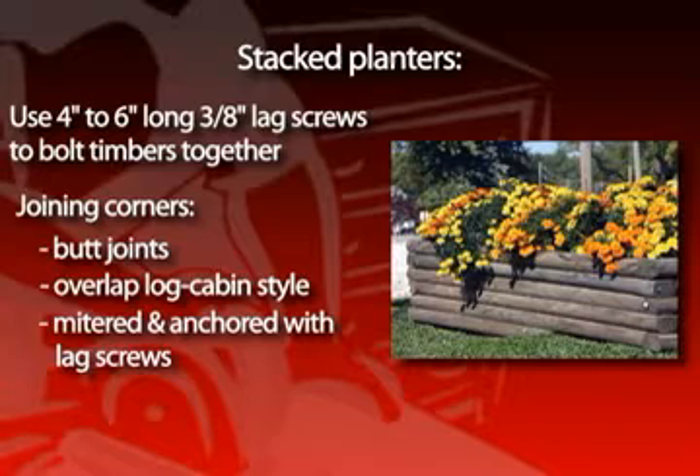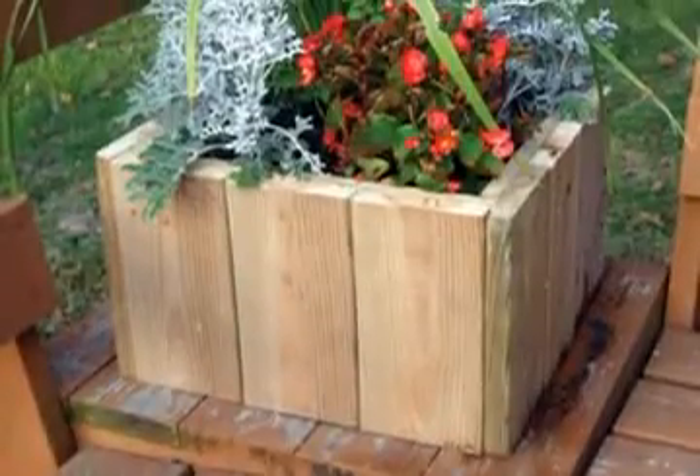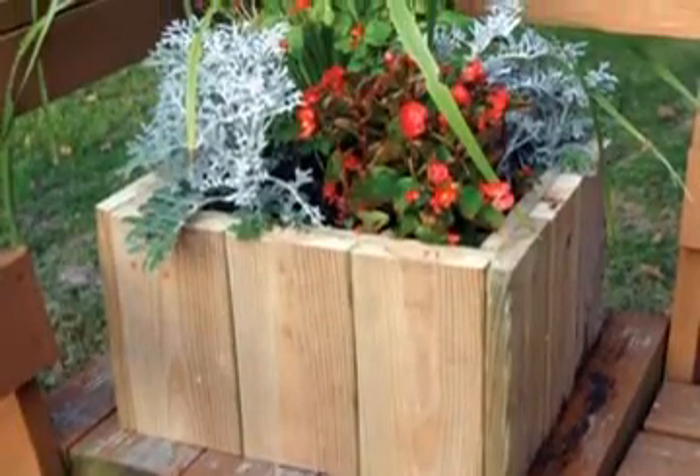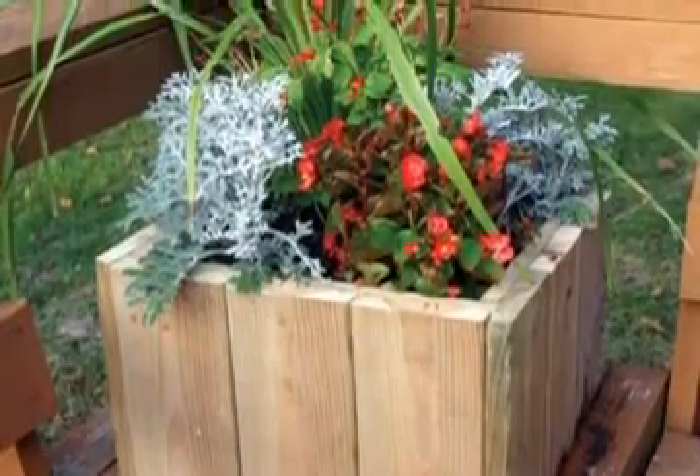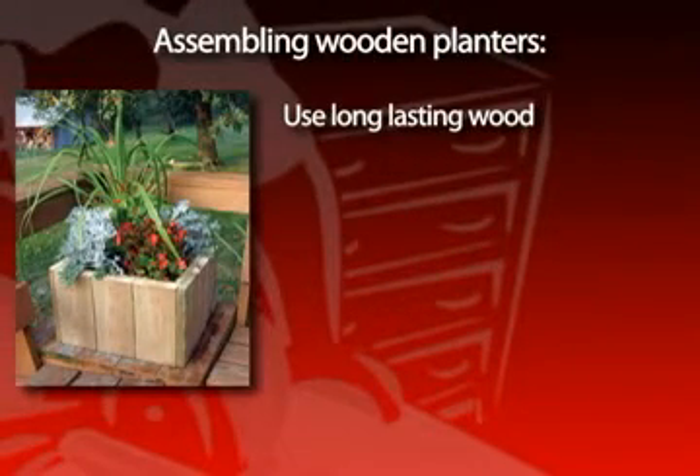You can also use long sections of rebar that are cut to the correct height and then driven into the ground beneath the planter. Portable planters offer the opportunity to place flowers in any location you desire. In assembling wooden planters, use a long-lasting wood that doesn't rot very quickly, because it will be constantly exposed to moisture.